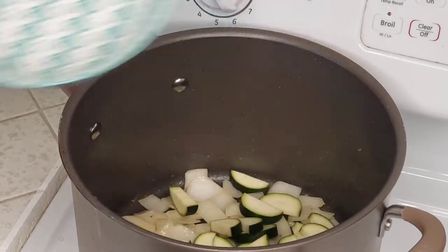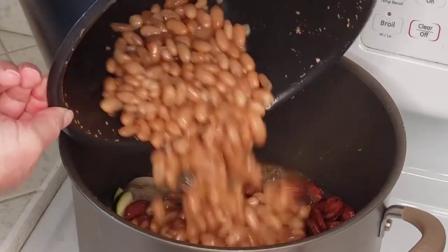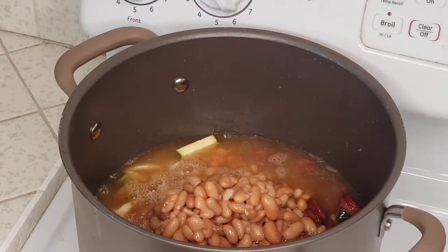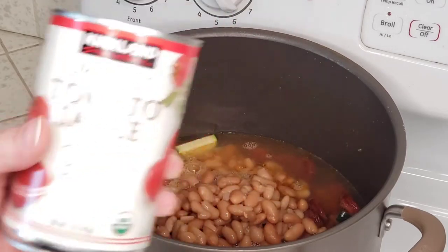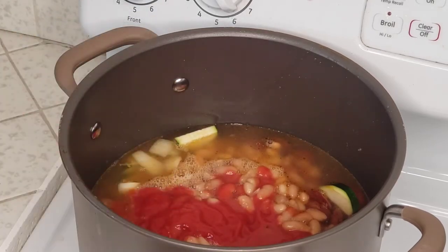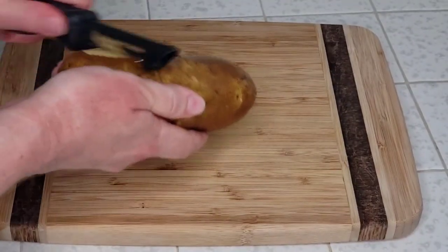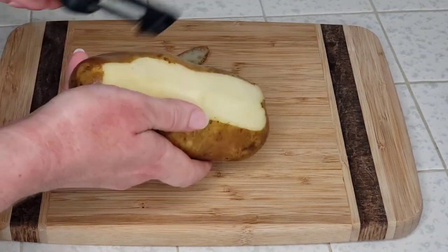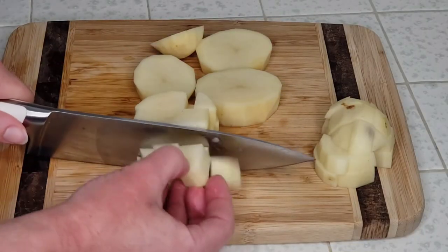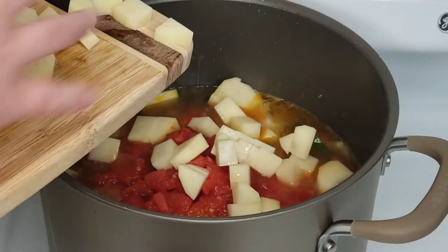Now we'll add in our zucchini, our browned linguisa, our cooked mayakoba beans along with the liquid they were cooked in, two cups of water, a 16-ounce can of tomato sauce, a 16-ounce can of diced tomatoes, and a very large one pound potato which we peel and dice. I don't like to prep the potato ahead of time because it will discolor. Like the other veggies, I do these in nice size chunks, being that we're making a hearty stew. So in goes our potatoes.